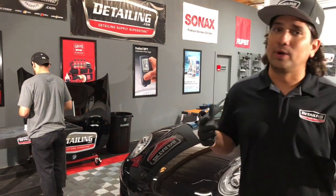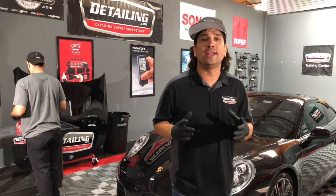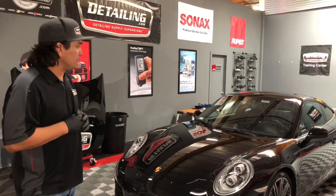Welcome back everybody. We're here at Detailing.com once again. Today we're going to talk to you about coatings. We're going to be working on this beautiful 911 Porsche that's been corrected.